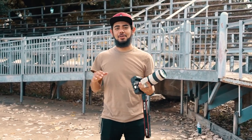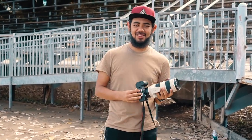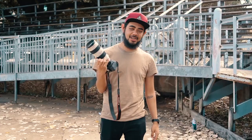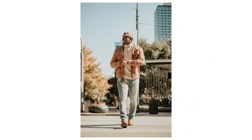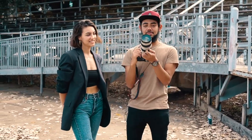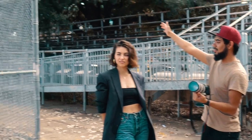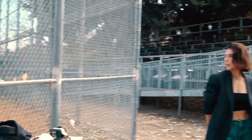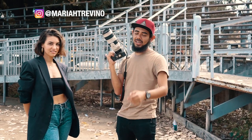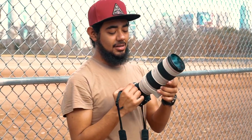Hey everyone, welcome back to another video. Hope you all had a great New Year's. About a month ago I got this 70-200 lens and I've tested it out — I've gotten some pretty good pictures like the ones you're gonna see here. I wanted to make a video for you guys today. We're gonna be shooting at the baseball field, so we got bleachers over there and a fence over here with some dirt behind it. Mariah is helping me film, so if it looks shaky, it's Mariah's fault.